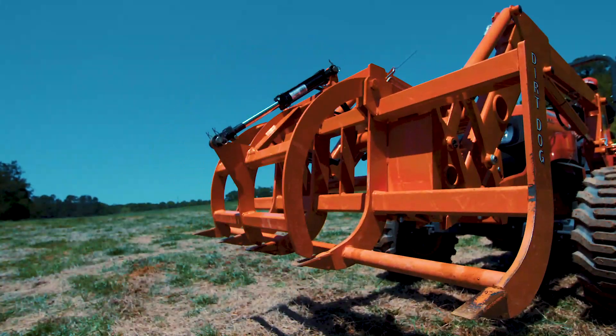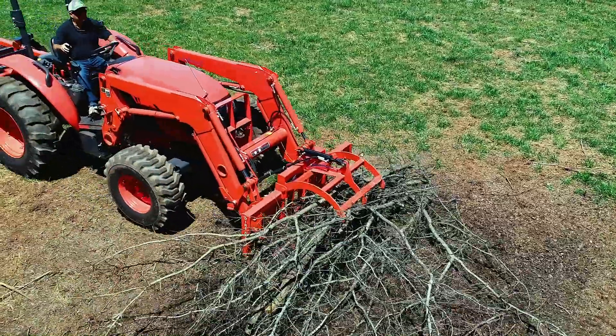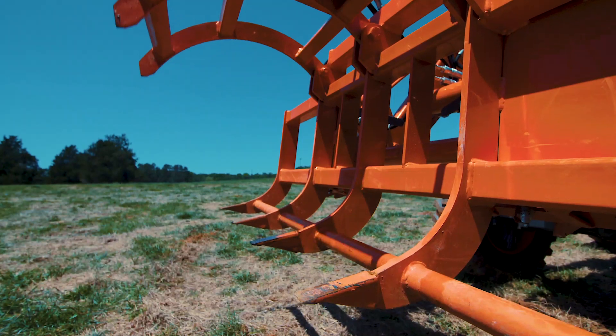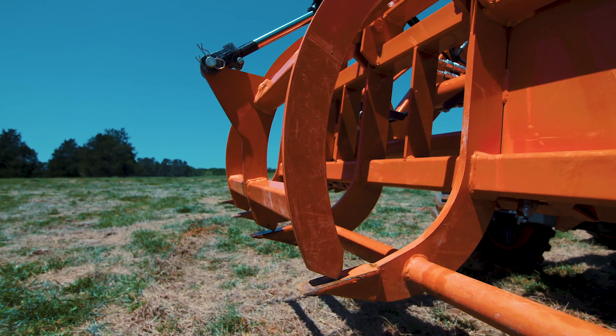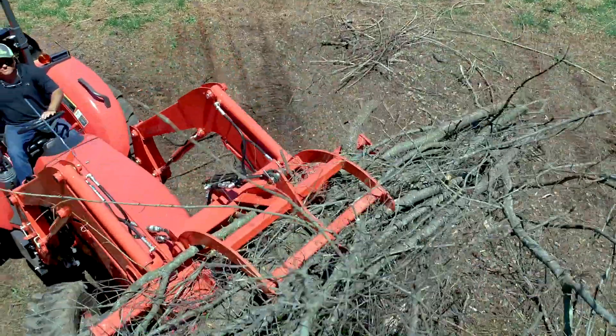With its powerful single arm and opening up to 27 inches, it can tackle large brush piles and logs with ease. The 2-inch by 8-inch ASAE tie rod cylinder produces the clamping force for the 5/8-inch thick tines, allowing the operator to sift through and grab debris, making it easy to manipulate.